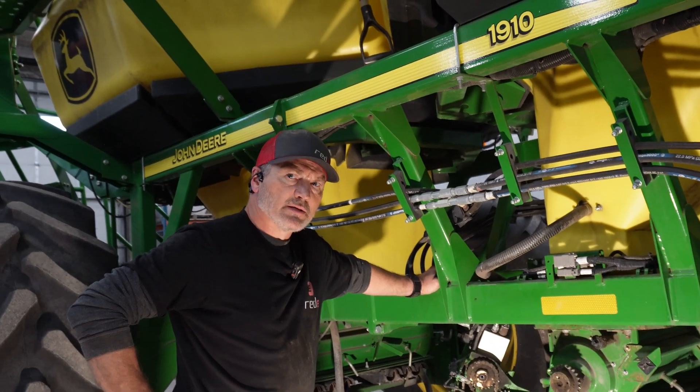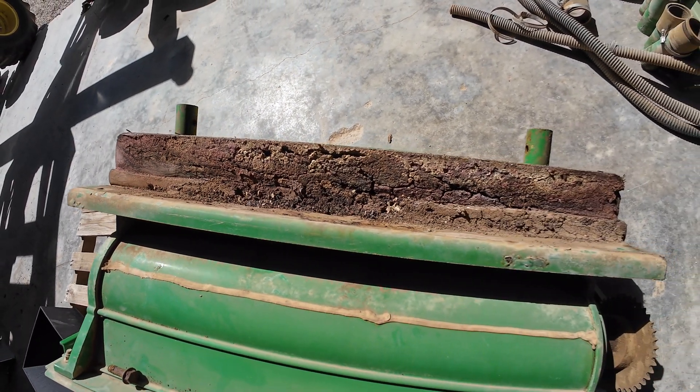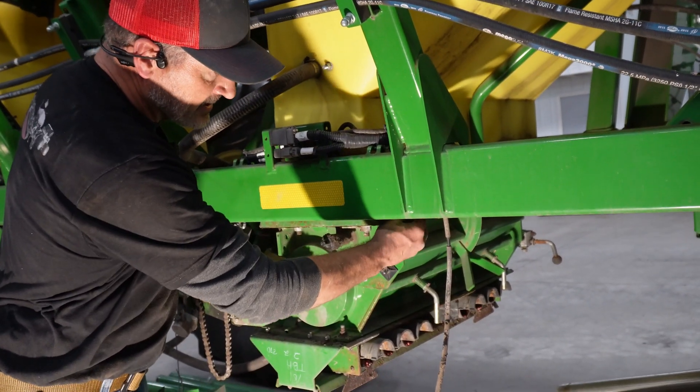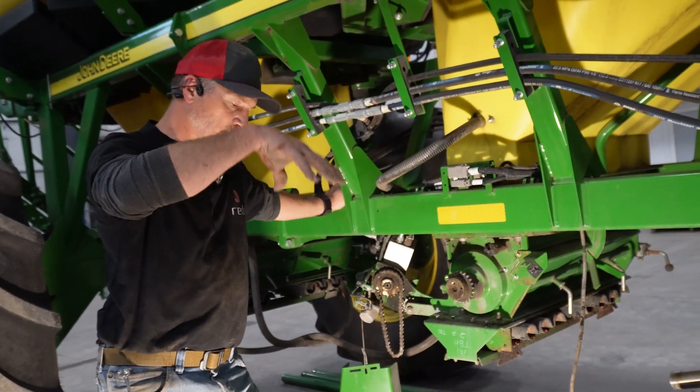It usually starts with air leaks, and you can start seeing corrosion around those metal products, around the plate and that sort of thing. This top plate here — you can see the paint starts to flake off.